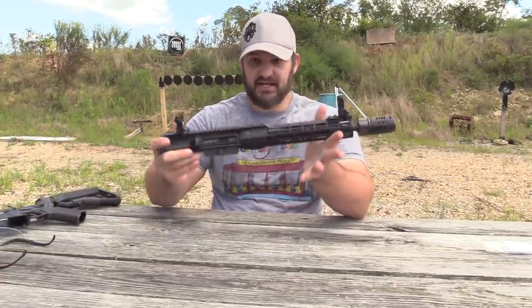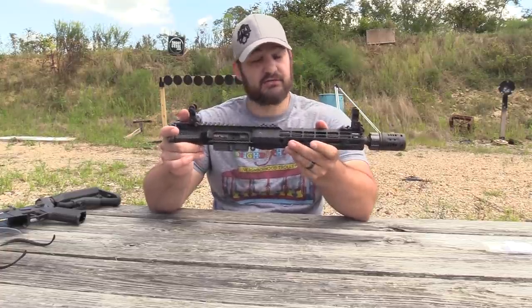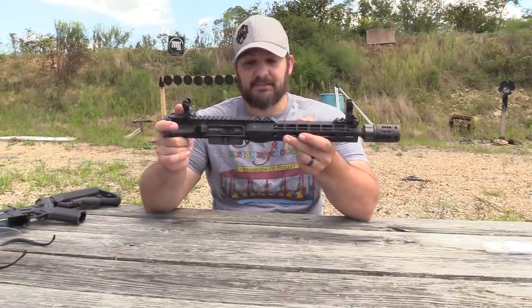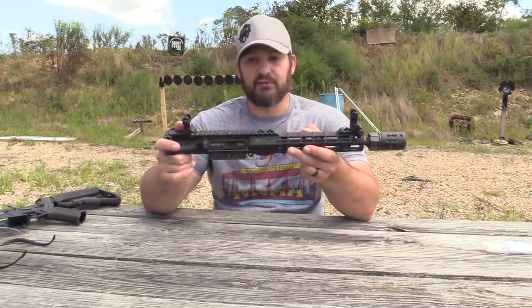I thought we could just take a look at the upper here and see how it's doing as far as parts wear. And then we'll also probably shoot it again with some optics to see how it's performing as far as accuracy after 2,800 rounds.